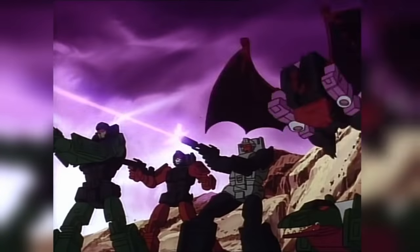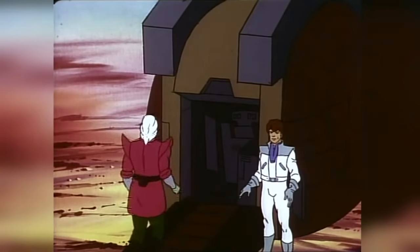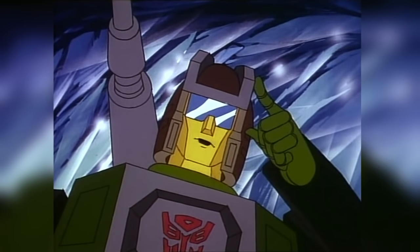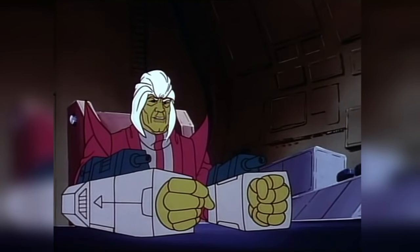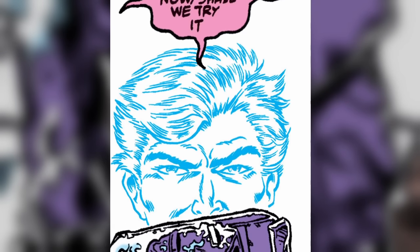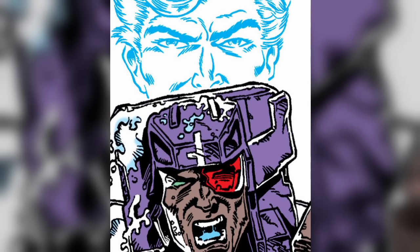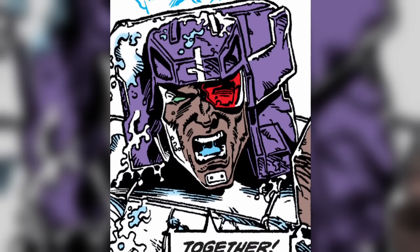The cartoon didn't have time to delve too deeply into the ramifications of the Headmaster process, with comment merely being made that Headmaster partners felt as if they were part of each other after undergoing it. The Marvel comic, however, would take time to explore the idea, establishing that it was mental as well as physical. The Headmasters had become two halves of a single being, sharing a mind, even while physically separated.